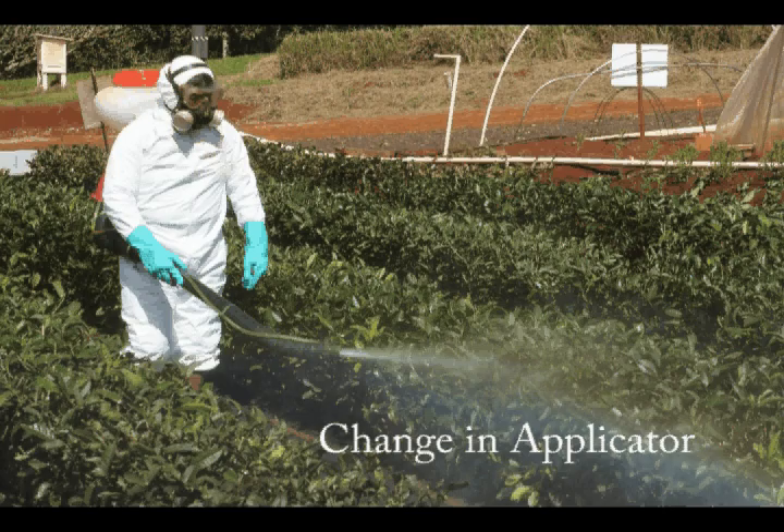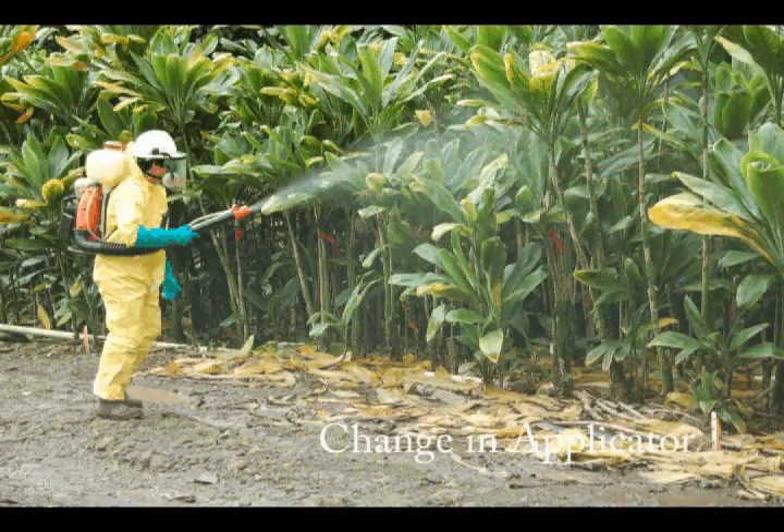Let's say someone calls in to work sick — when you change the applicator, the output changes as well. Therefore, we recommend calibrating your sprayer at the onset of every application.